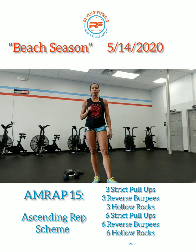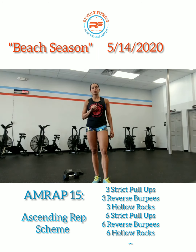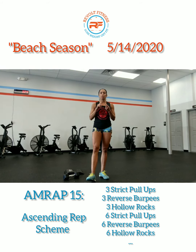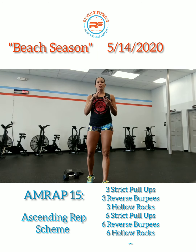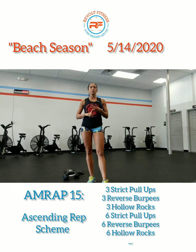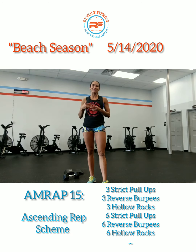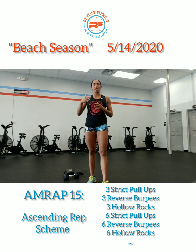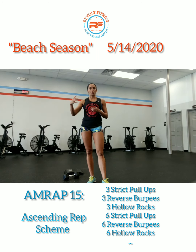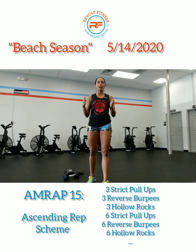The rep scheme for Beach Season: you're going to increase each movement by three repetitions after each round. So for example, you're going to do three bent-over rows, three reverse burpees, then three hollow rocks. Then the next round you do six bent-over rows, six reverse burpees, six hollow rocks, then nine, nine, nine, twelve, twelve, twelve, fifteen, fifteen, fifteen, and so on until your time is up.